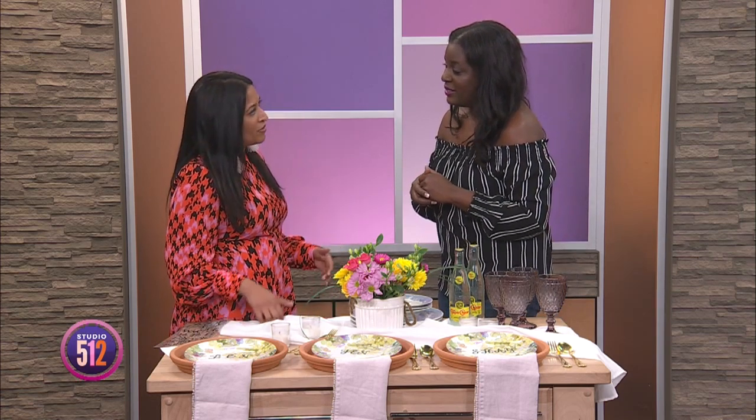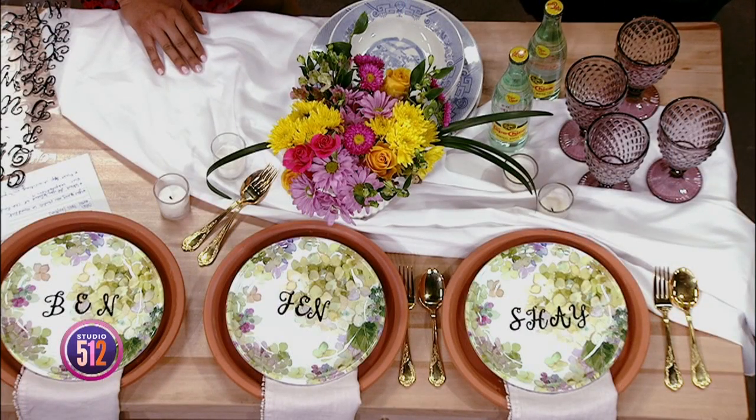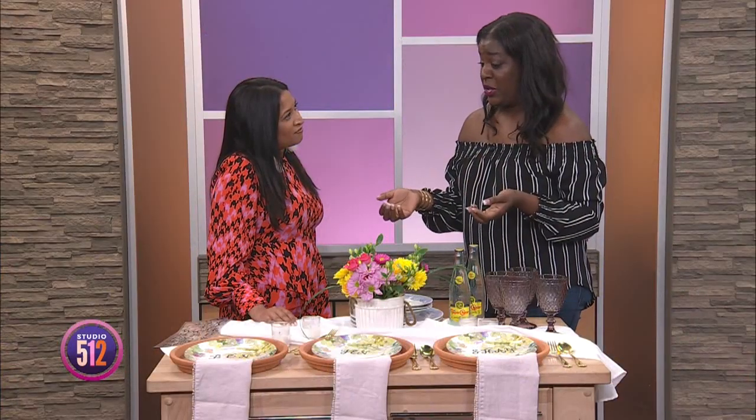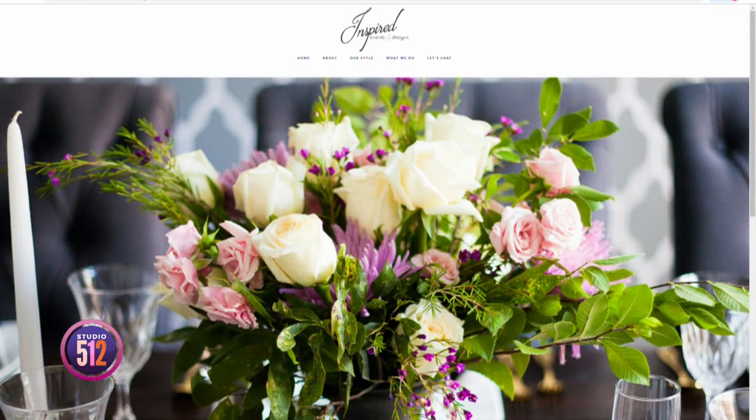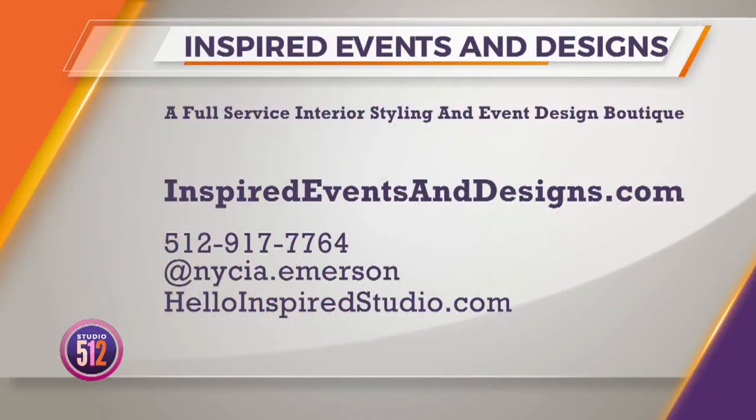And I know that you really are all about inspired living. For our viewers at home who are looking for a little bit of inspiration, do you have a quick tip on how people can find their own inspiration? I always say color — I go back to color. I love that color inspires me no matter where I am. Outdoors, being next to the water, just bringing those colors out to anywhere you go. You can find the inspiration for color. And of course Pinterest — you cannot go wrong with Pinterest and color. If you're feeling inspired to uplevel your next event, go to InspiredEventsandDesigns.com or give Nisia a call at 512-917-7764. And be sure to check out their new studio at HelloInspiredStudio.com.